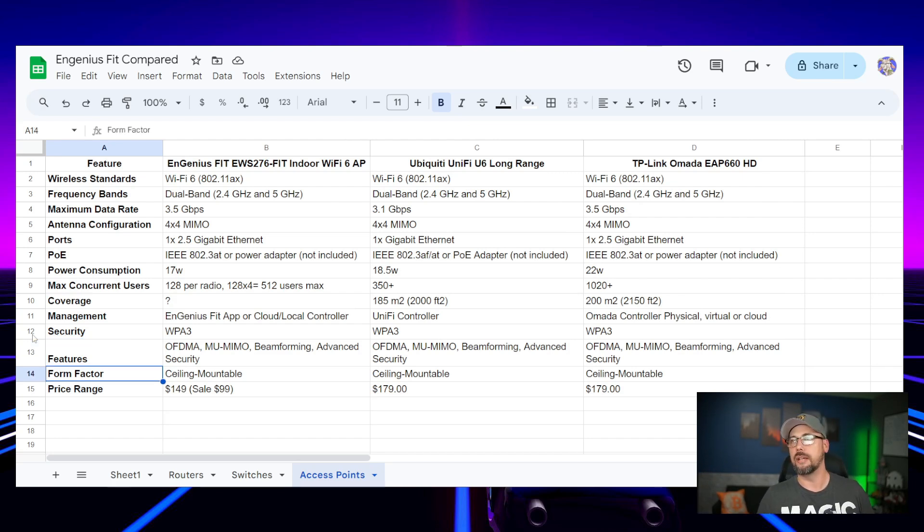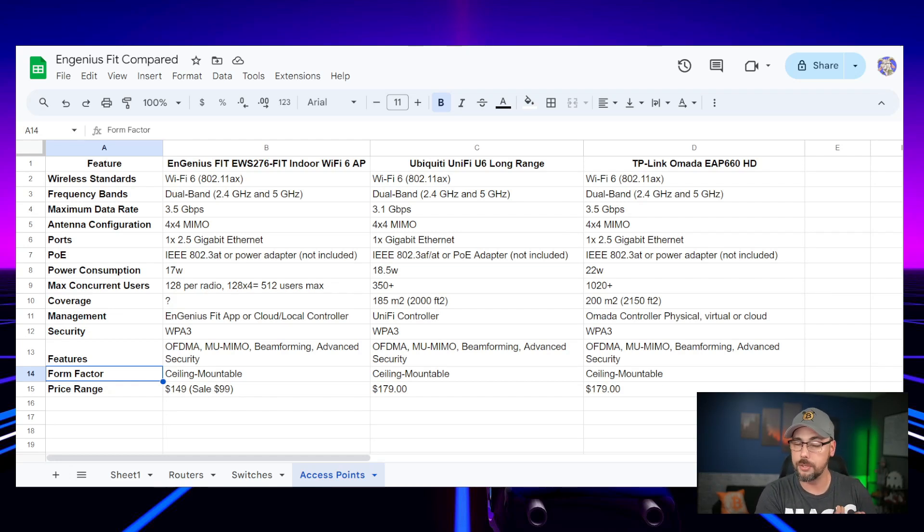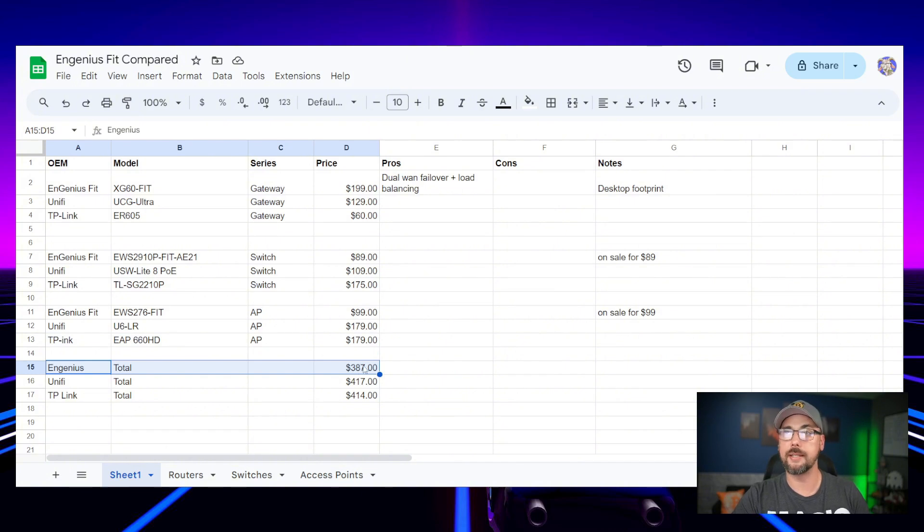They're all ceiling or wall mountable. What it comes down to is the device that works with your network — you're not going to mix an Ingenious router with a Ubiquiti switch and a TP-Link access point. The Ingenious access point is $150 MSRP, on sale for $100 on their site. UniFi's U6LR is $180 and the EAP660HD is $180 on Amazon. Setting up a complete home network with all three devices: Ingenious comes in cheapest at $387, while UniFi and TP-Link come in almost tied around $415.